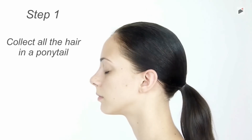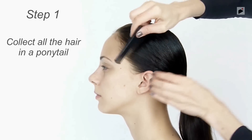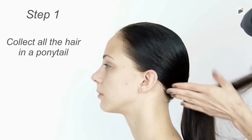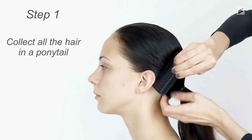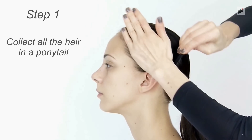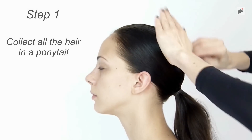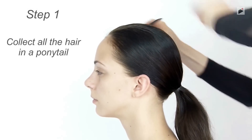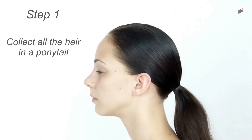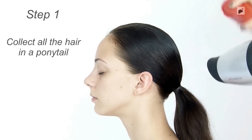Next, spray it and comb it till it becomes smooth. Try to move any irregularities as close to the band as possible. Spray and dry it till the hair is smooth.